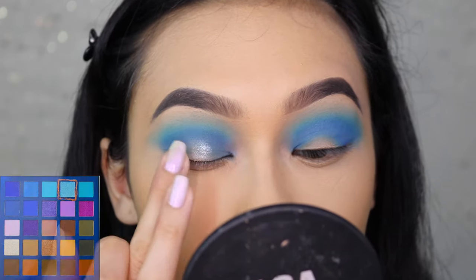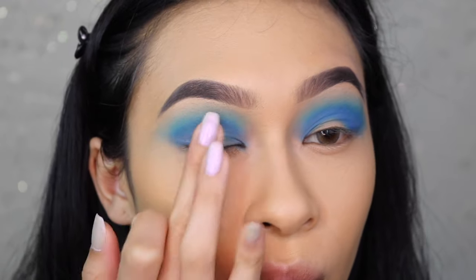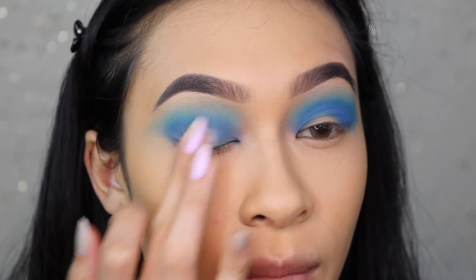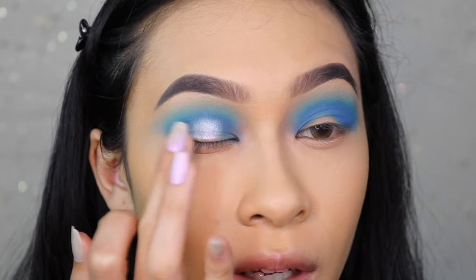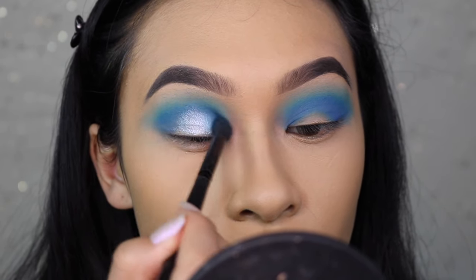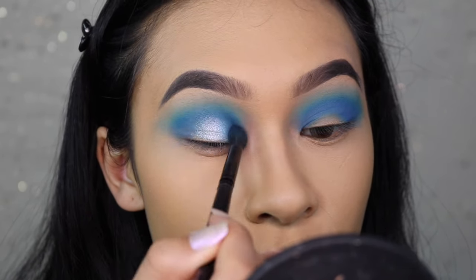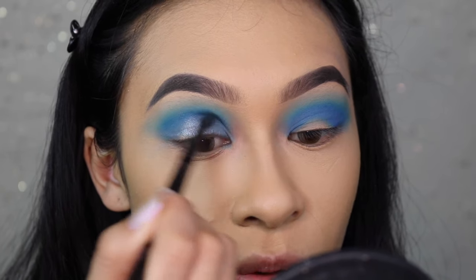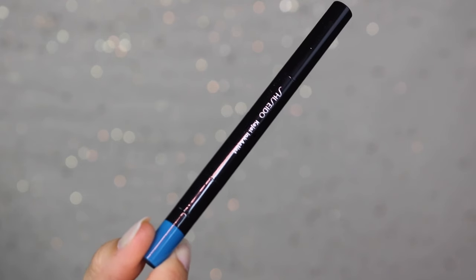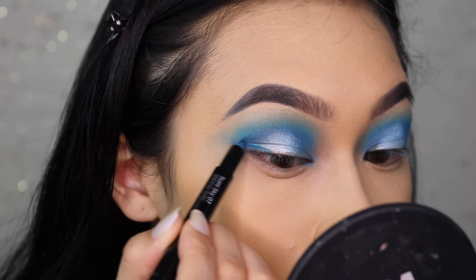With the shimmery icy blue I'm going to apply that right in the center of my eyes just to give this a little bit of pop. Then with the brush we used for the true blue, I'm going to do that rainbow motion just to blend the edges in with each other.